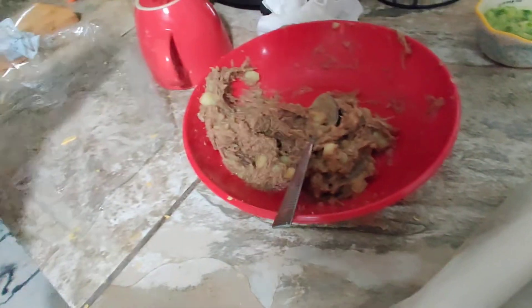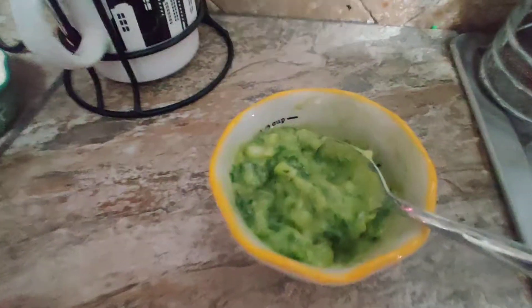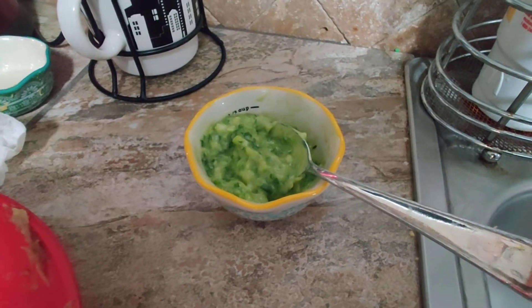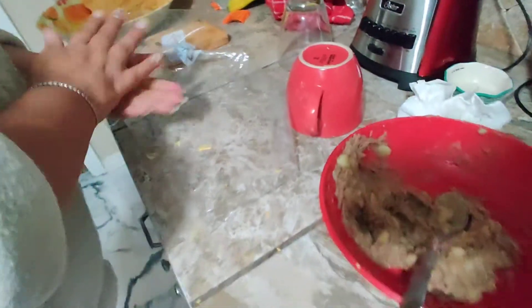Thank you. And the empanadas go with guacamole. Wow, how do you make that? It's avocado, lemon, a little bit of vinegar, salt. Wow. And the avocado is mashed, and that's all. It takes longer to eat — yes!